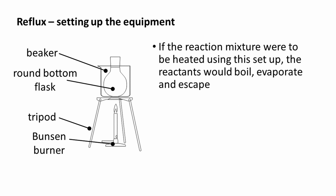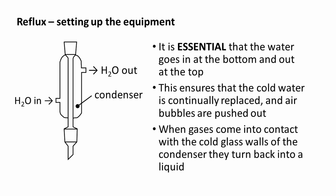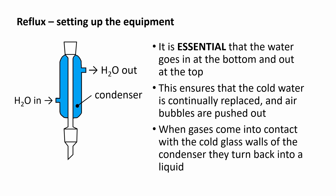If the reaction mixture were to be heated using this setup, the reactants would boil, evaporate, and escape. Therefore, a condenser must be fitted to the round-bottom flask. It is essential that the water goes in at the bottom and out at the top. This ensures that cold water is continually replaced and air bubbles are pushed out. When gases come into contact with the cold glass walls of the condenser, they turn back into a liquid.